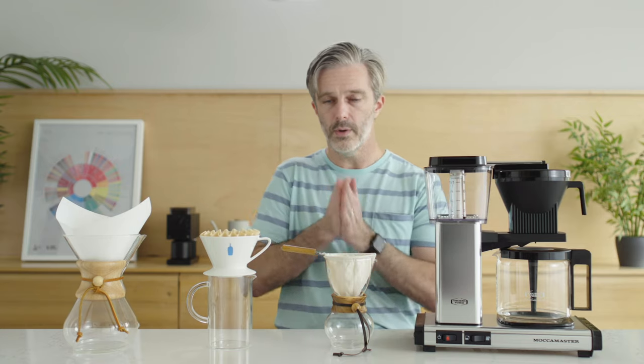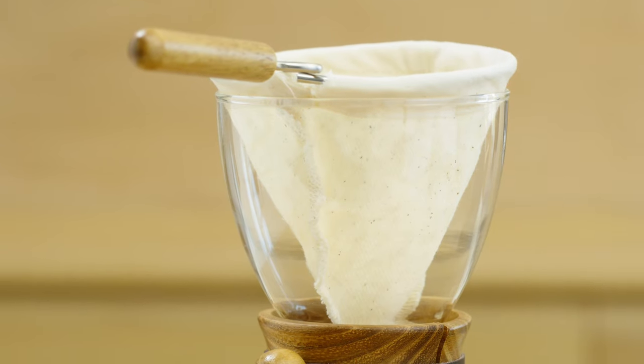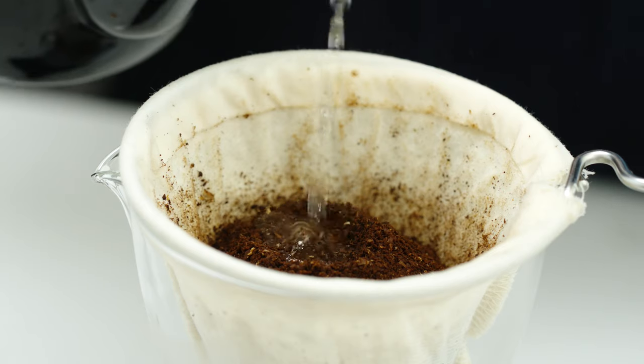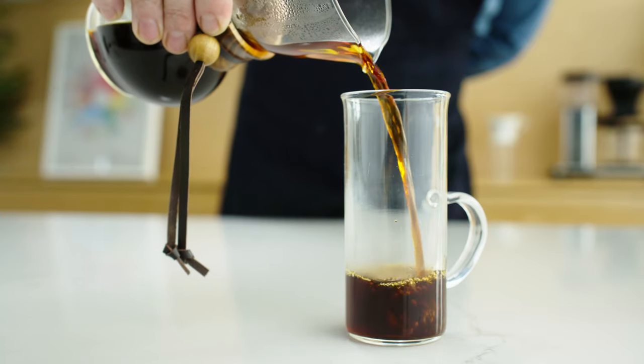A step further lands you at the Nell Dripper. This is going to produce the heaviest textured body out of all of these. A cloth filter just lets a little bit more through in the brewing process, resulting in a higher perceived body and a very silky texture.